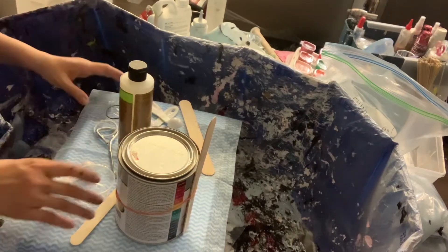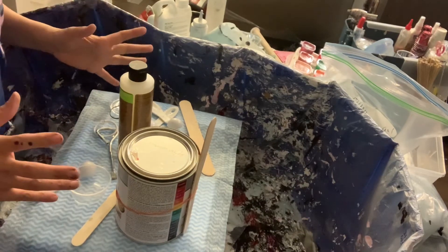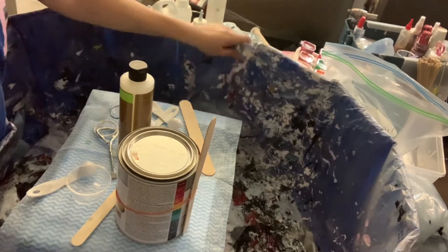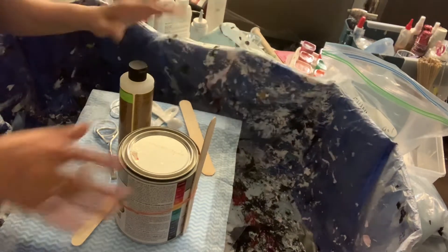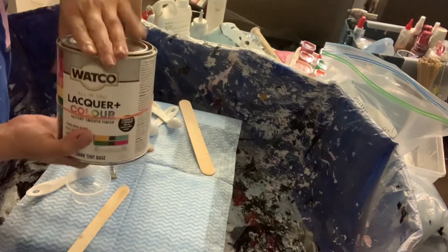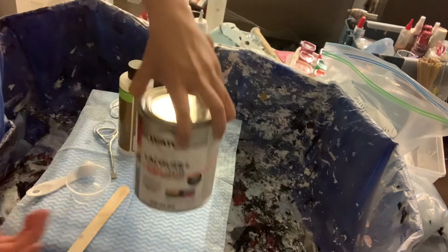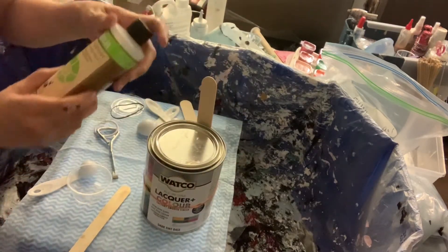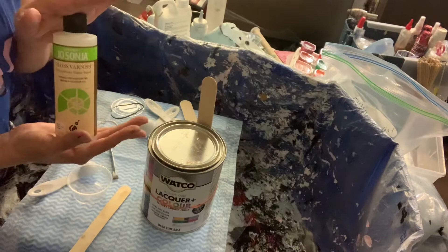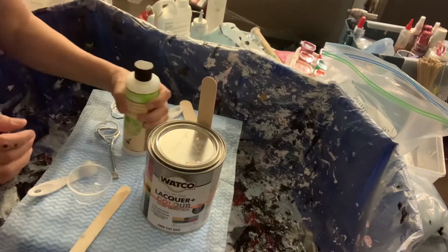Hi everyone. I'm going to go over the pouring medium that we learned from the course. We use one untinted base — in this case ours is Watco lacquer, color dark tint base — and we use it only with Jo Sonja varnish. This is what we learned in the course and what Shelee recommends.